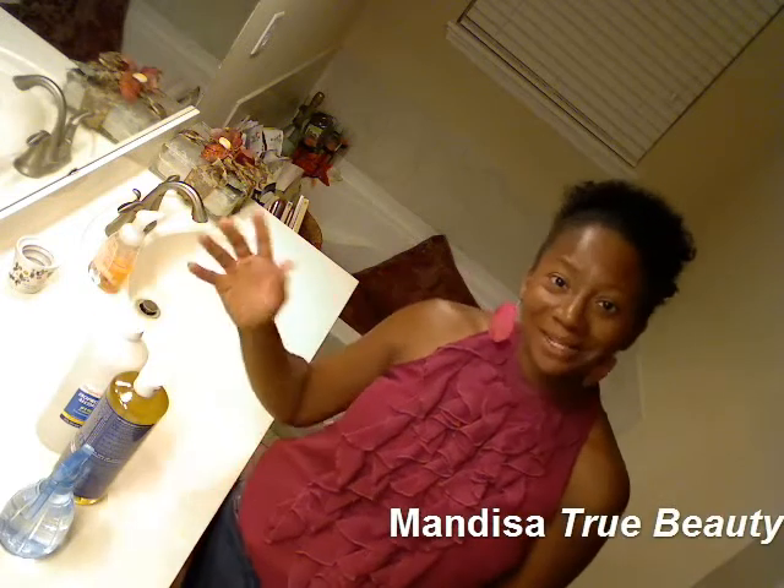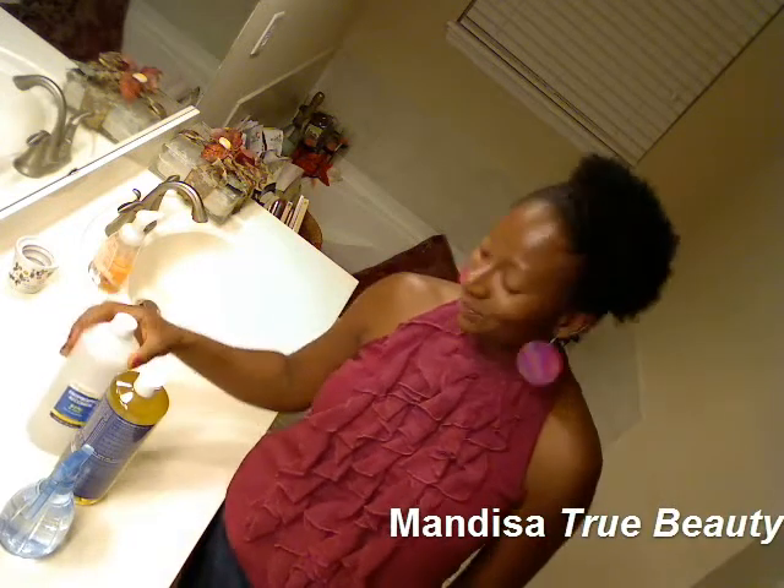Hey YouTube! Wanted to come by and do a quick video. So many of you have been asking me about the homemade deodorant on my old video that I've used with the alcohol, and I wanted to give you a quick update.